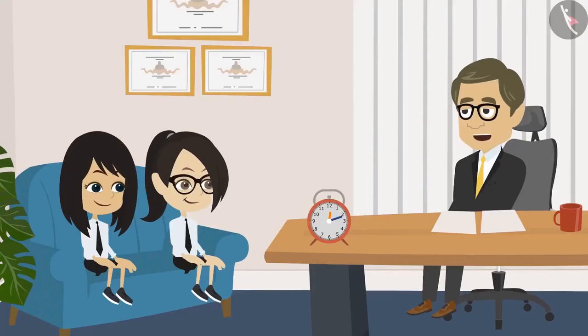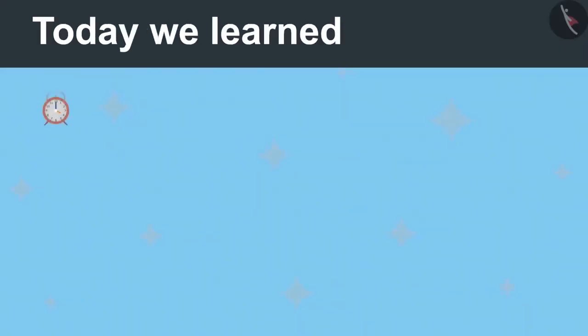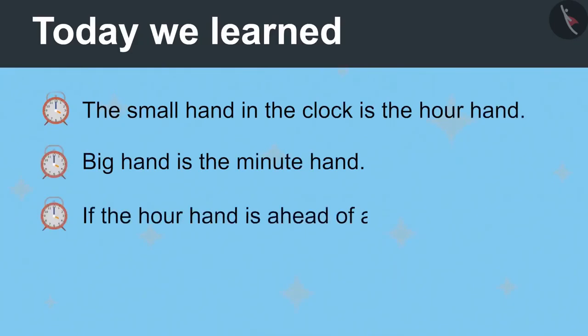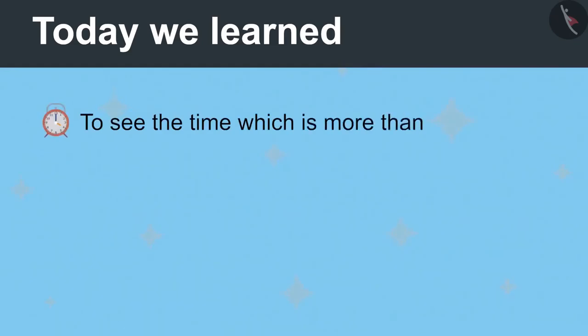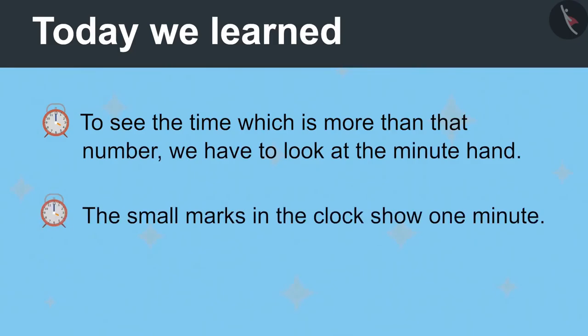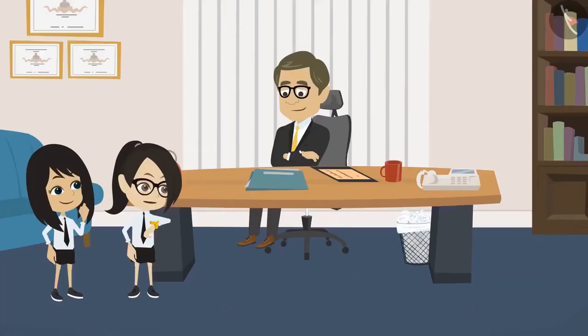Wow, Neha and Vandana. Now you have learned to look at the clock very well. Tell me, what have you learned today? Sir, we learned that the small hand in the clock is the hour hand and the big hand is the minute hand. If the hour hand moves ahead of any number, then we will say that the time is more than that number. And to see the time which is more than that number, we have to look at the minute hand. The small marks in the clock show one minute. Very good. Now you can look at the clock and tell the time. Thank you, sir. Our class is about to start. We will go now.